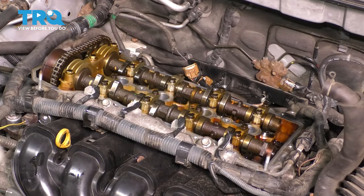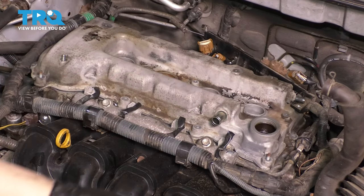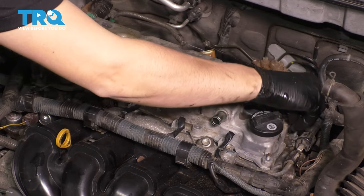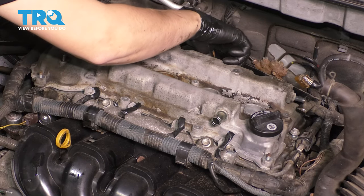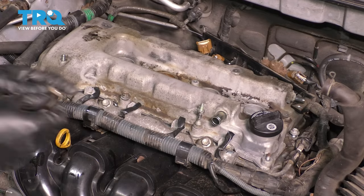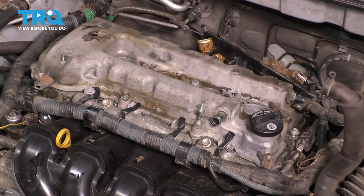Now we are ready to put the valve cover on. As you set this down, make sure the gasket doesn't fall off from underneath. Slide it over the studs that are still here — there should be two on the front side to help guide it down into place. Let's put all the mounting hardware on, including the nuts for the brackets, and only then will I torque everything, because it's important to torque it down evenly. It doesn't matter where you start to put back the hardware — it just matters how you torque it. I'm going to work my way around and put back all the bolts, then snug them all down starting from the center bolts and working my way out. This is not the final torque — I just want to run them all down so they're nice and even.